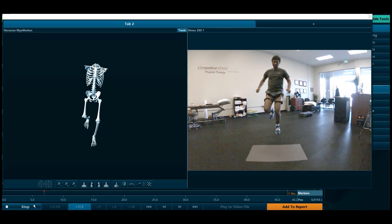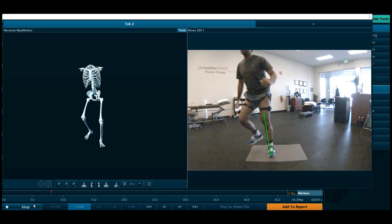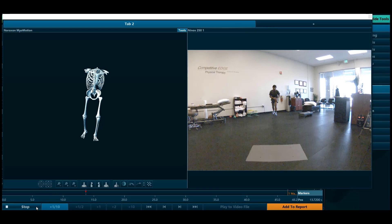Hello, Kevin Vandy with Competitive Edge Physical Therapy, here to review a triple hop video from our ACL return to sport testing. In particular, we're reviewing a case that's demonstrating what's called quadriceps avoidance.